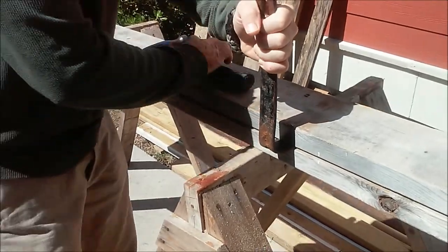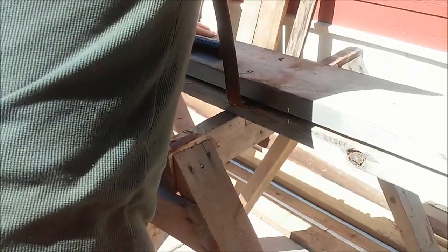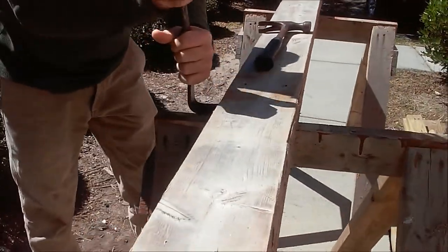Just going to hammer that in between. And then just start to rock it. Make it so you don't lift the board up off of your horses — you want to keep the boards down.